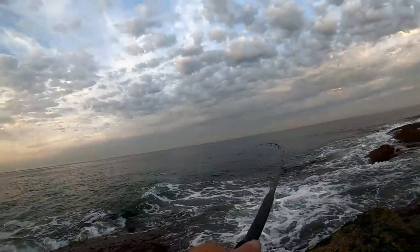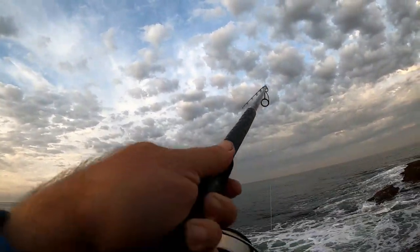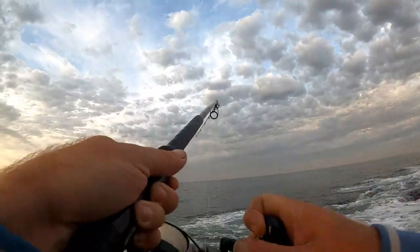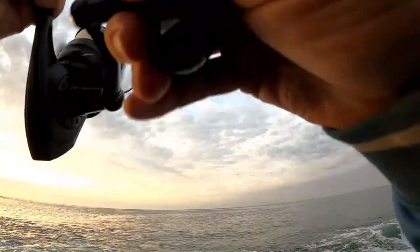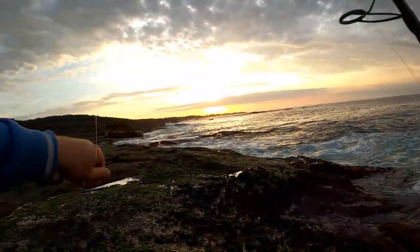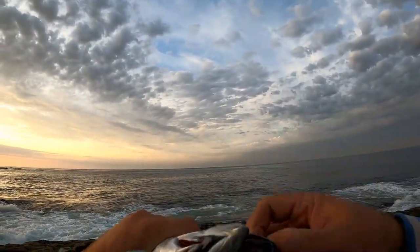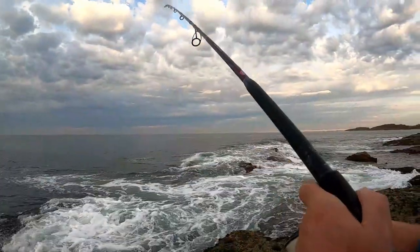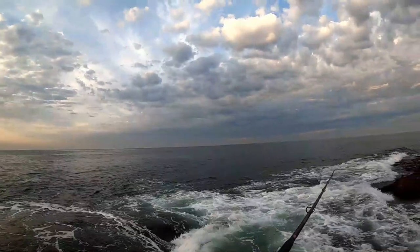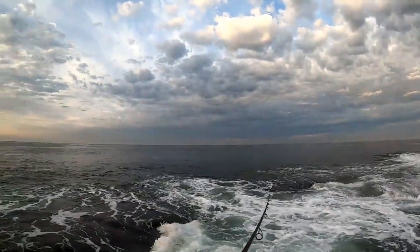Oh, just got hit — there we go, fish on! Another bonito. Another little bonito taking on a metal. They're busting over here now, on this corner. Should get one straight over the top of them — oh yeah, it hits straight away, yep there we go.